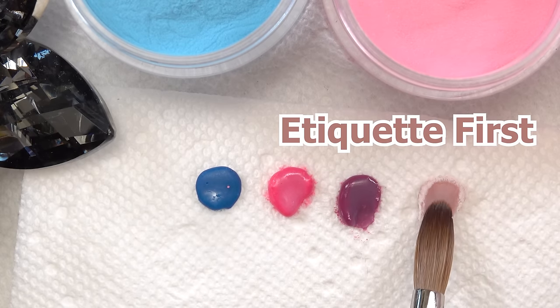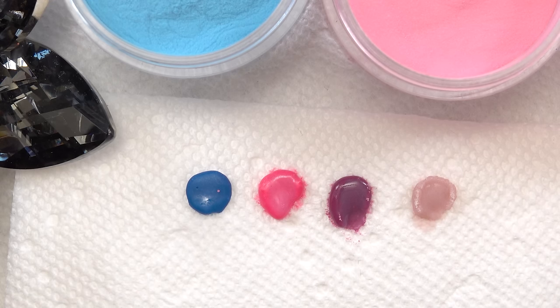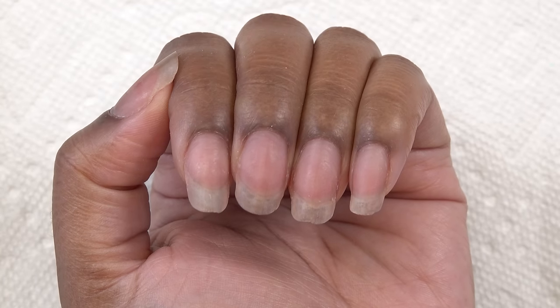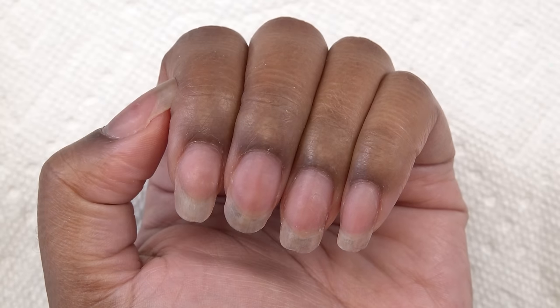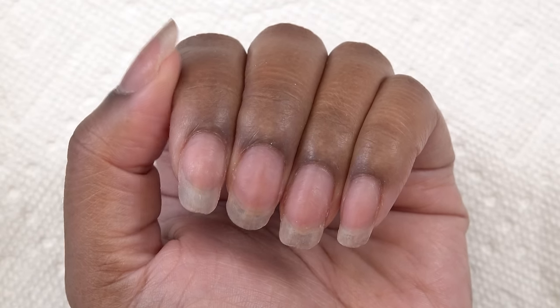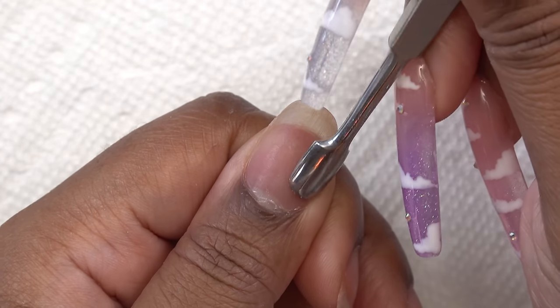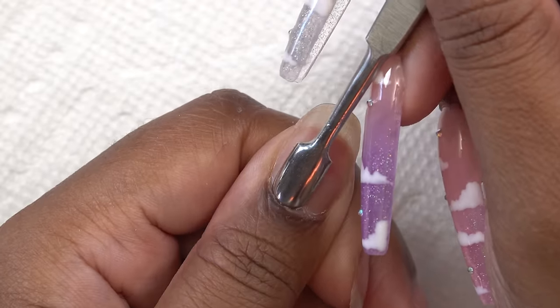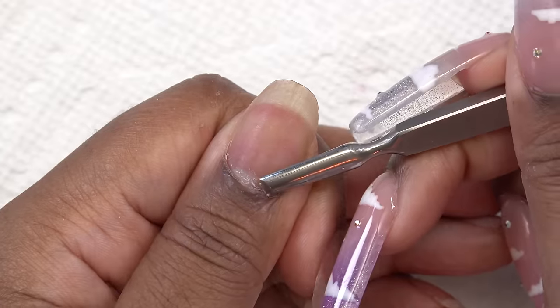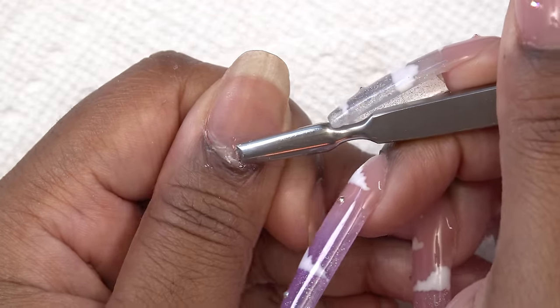These powders do pretty well with the monomer — it's just like regular acrylic. These are my natural nails; as you guys know from my previous video, I am growing out my left hand so I won't be cutting them this time. I'm just going to do my prep as always — push back my cuticles and then use the opposite end of the cuticle pusher to scrape up any of that dead skin.